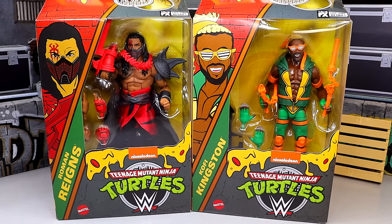What is good everybody, today we're back with a brand new 2-in-1 WWE Elite action figure review, and it's a very exciting one because we have two figures from the WWE Elite TMNT crossover Target exclusive series number one — with Roman Reigns as Shredder and Kofi Kingston as Michelangelo.